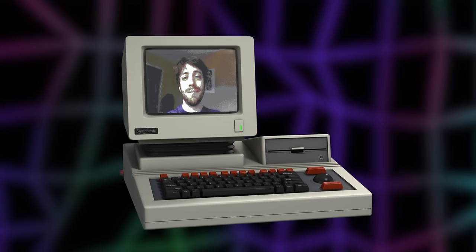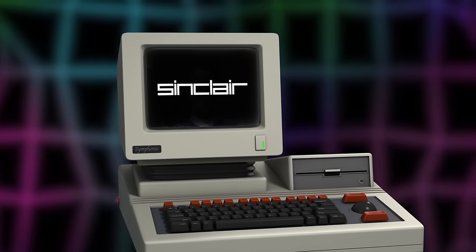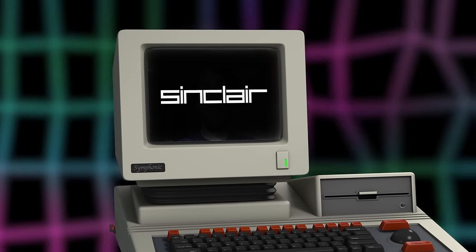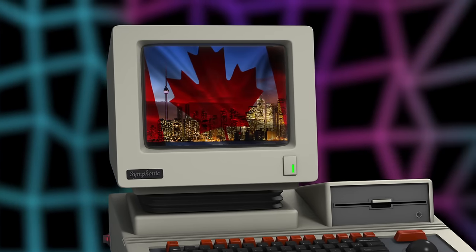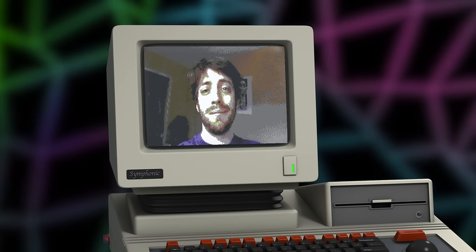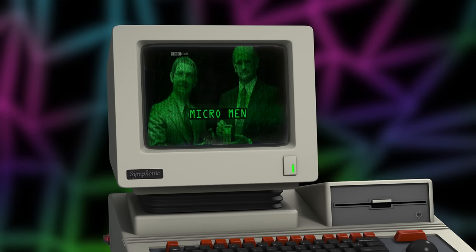Hey Retro Battle Stations, it's Directive Zero here. I see it's Sinclair month. Usually I wouldn't really have anything to offer — I live in Canada, so we never got Sinclair stuff up here. I don't think I ever saw one when I was a kid. I didn't even really know about Sinclair as a company until I saw the awesome docudrama Micromen, which I'm sure you're all familiar with.